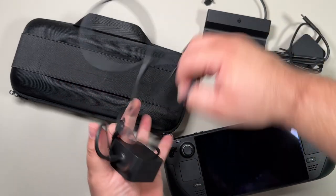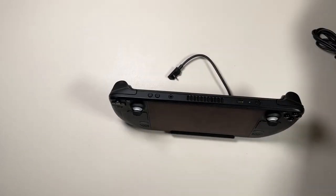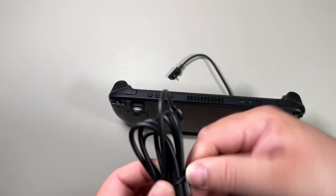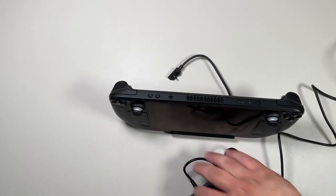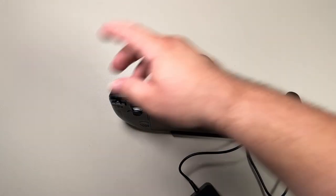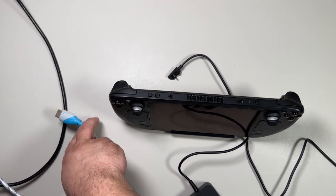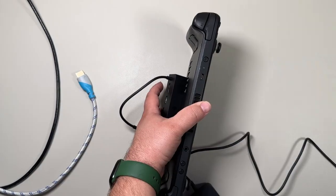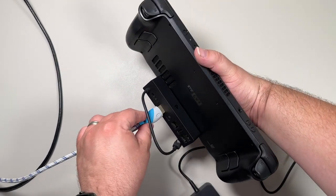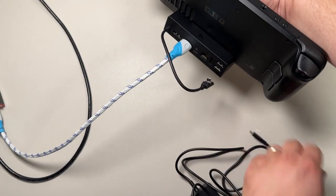So let's take this right off screen — just gonna give it some power here. Alright, so from here recording on the TV, we've got this here. Plug in the power cable.